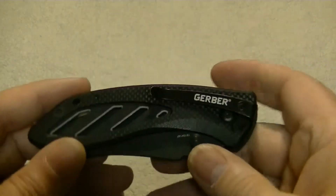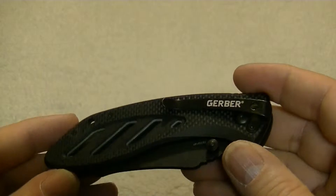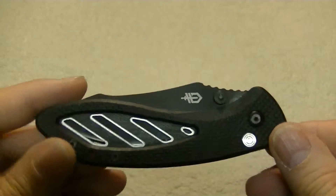Now there is a pocket clip on this knife. Unfortunately this knife is set up right hand tip down only — there is no other configuration for this knife.